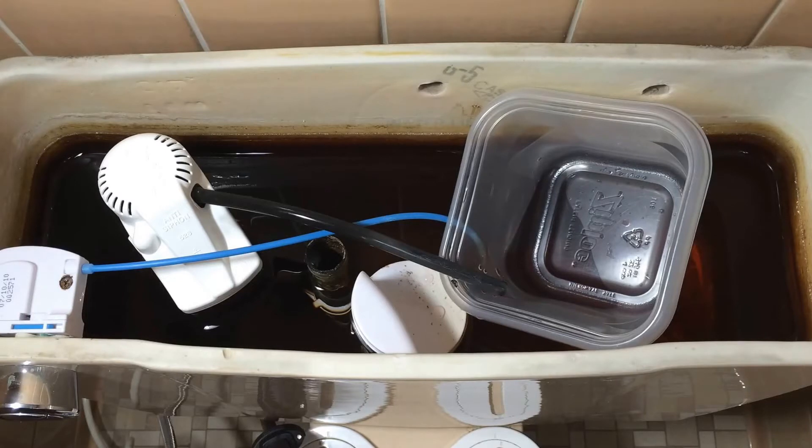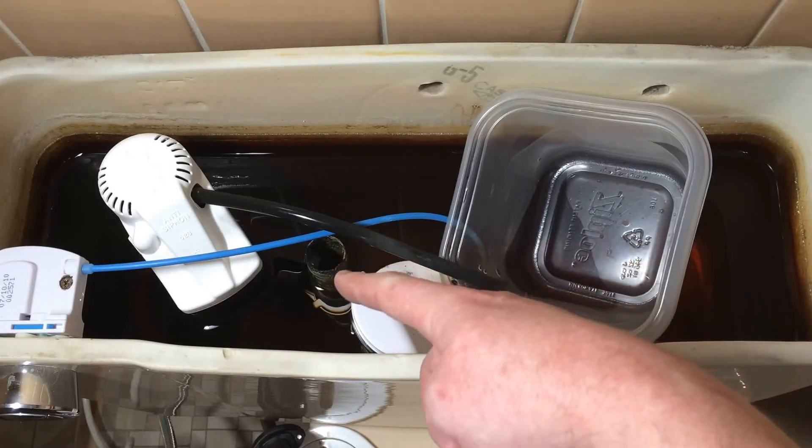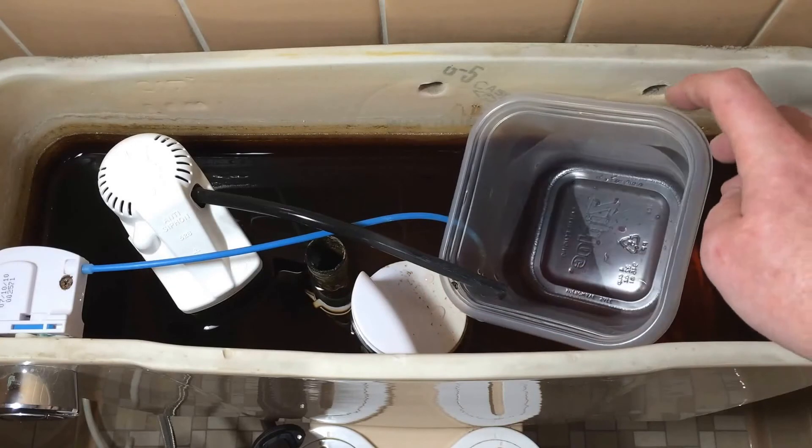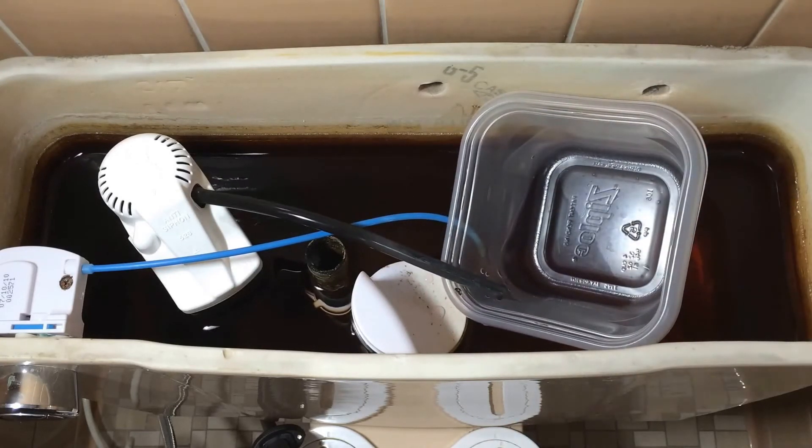It's been about 15 minutes and so far there's no color in the toilet bowl. One other thing I thought of doing was to take the line from the fill valve that goes into the overflow and put that into a Ziploc container, just sitting on top of the water. So if anything's coming from that fill valve, I'll be able to see it showing up inside the Ziploc and know whether it's filling the toilet water closet. I'll leave that there for another 15 to 20 minutes.